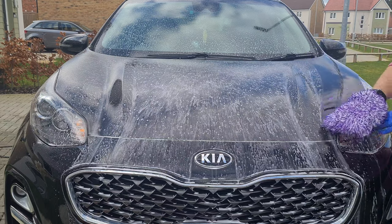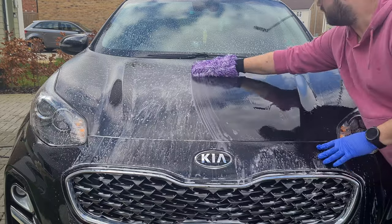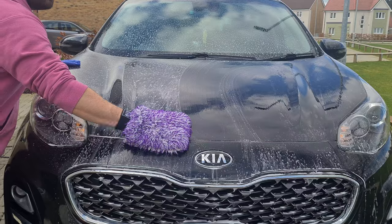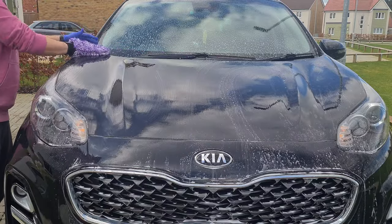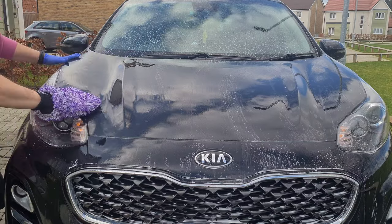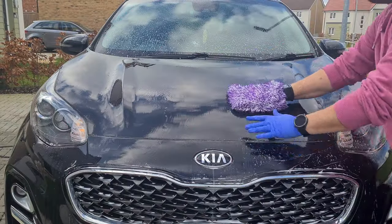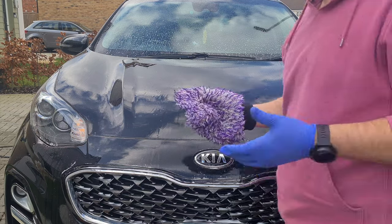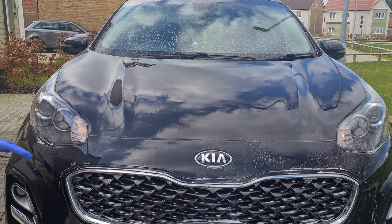So basically just use your wash mitt and do one panel at a time, rinsing it in your water bucket. Just go along the bonnet like that. Try to keep an up and down motion — you want to avoid swirl marks, so don't go around in circles. Just nice up and down movements. Then you've got your bonnet washed, rinse your mitt in the wash bucket, and go around the whole car like that.